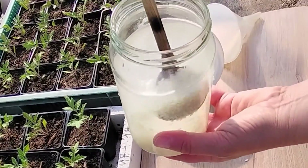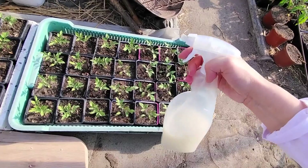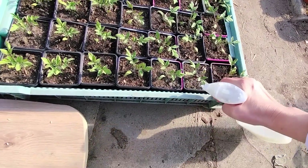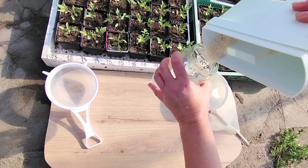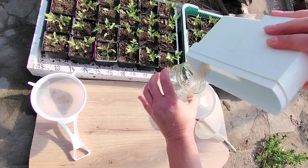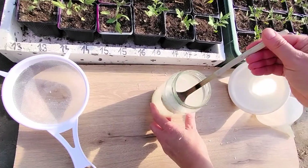Cheap fertilizer for tomato seedlings — making it costs less than $1. It is one of the best natural fertilizers and very easy to prepare. Take a handful of rice and put it in a glass bottle or jar, then fill it with water, preferably rainwater. Close it and keep it in a warm place for at least one day.